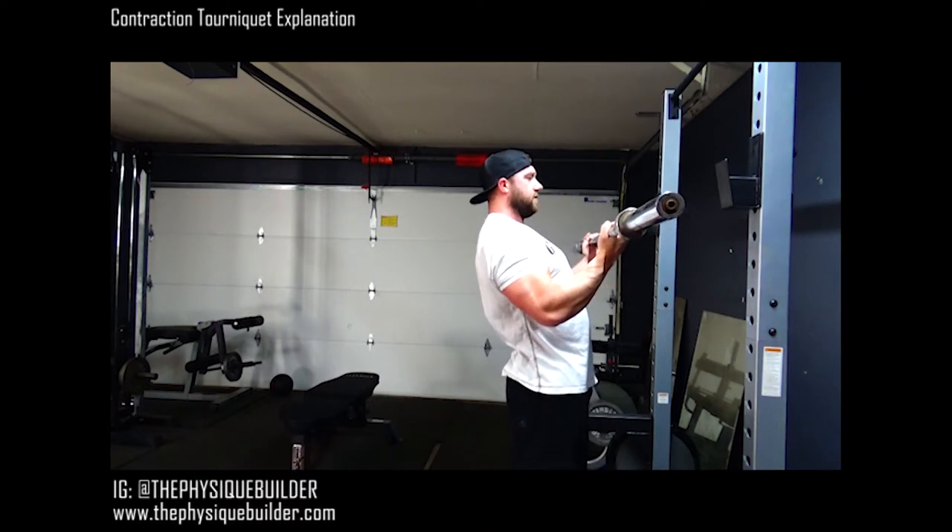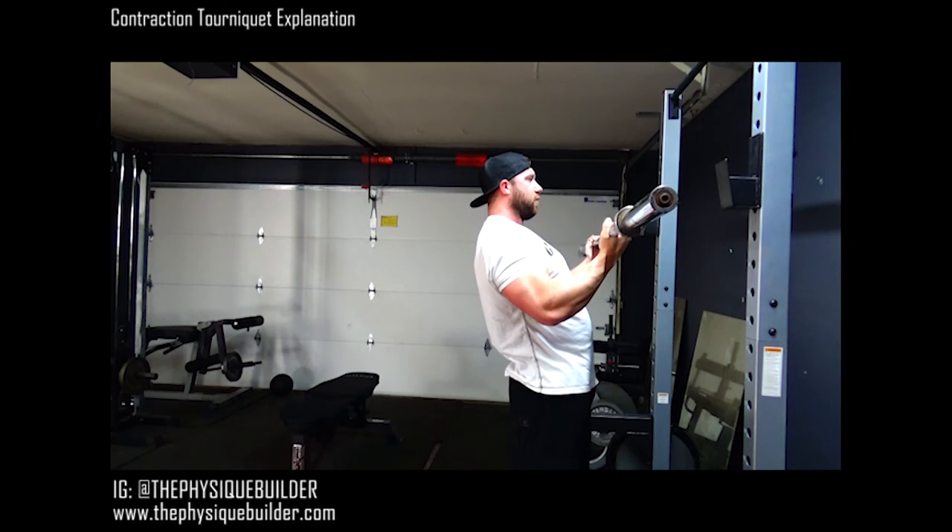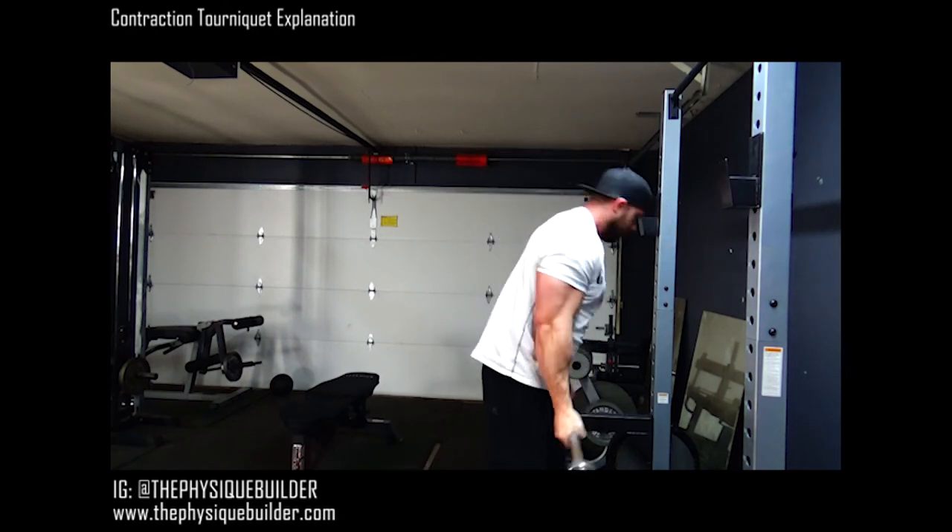Hold it. Hold it — ten, nine, eight, seven, six, five, four, three, two, and one. And that's one set of contraction tourniquets.